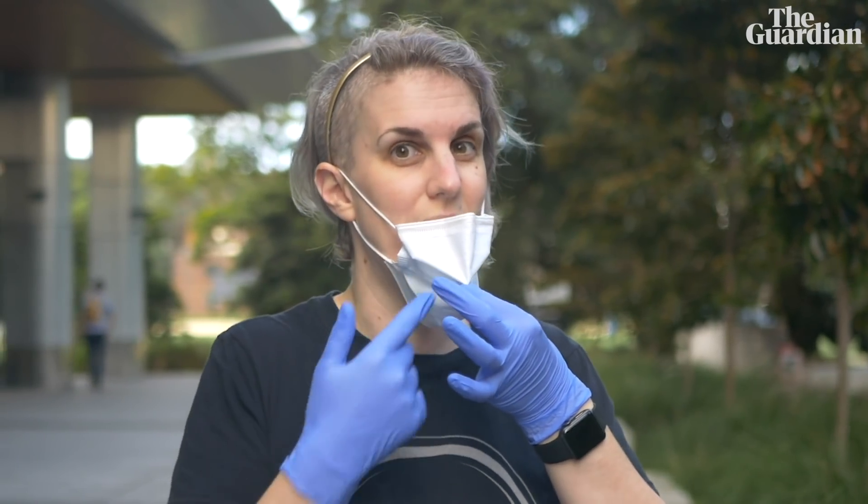One thing you definitely shouldn't do with your mask — which you will see a lot of people do — is pull it from the front; that's the contaminated area. You see people doing this and then wearing it under their chin for maybe an hour or two. Absolutely not. Once it's come off your nose and mouth, straight into the bin. Same with the gloves — as soon as you touch something contaminated and you're then going to use a computer or touch something that's not contaminated, take the gloves off. The mask comes off, the gloves come off, and you wash your hands. Very important.